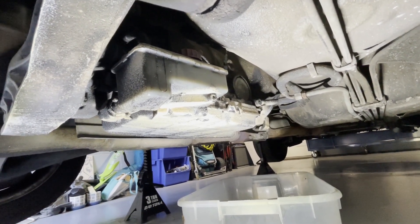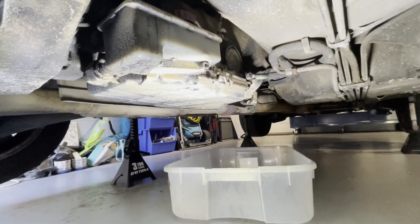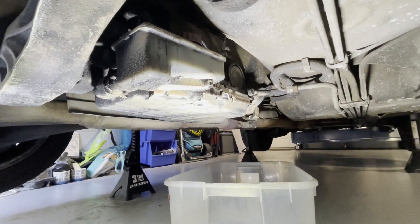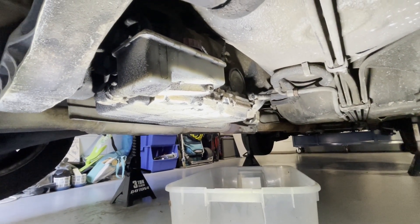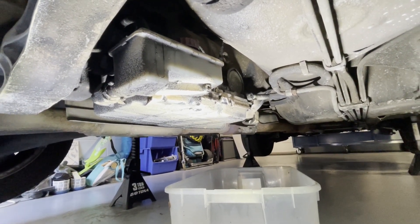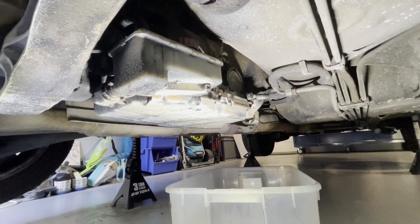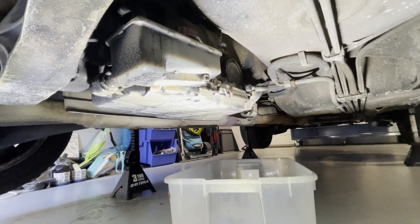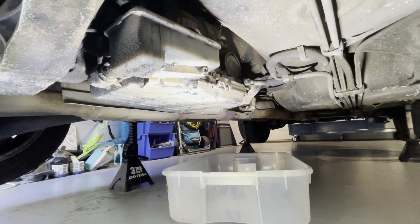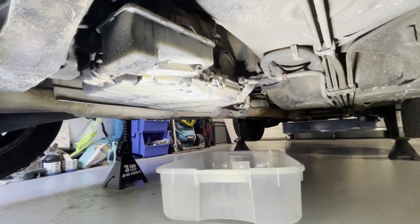Anyway, we're gonna work on taking this apart. I'm gonna get the drain plug out, drain it down - I've got a bigger bucket this time. I did clean up all the oil from before, just took a lot of paper towels. So we're gonna pop out the drain bolt and work on getting this done. We'll see what kind of fluid comes out. If you want to see how this turns out, please subscribe.